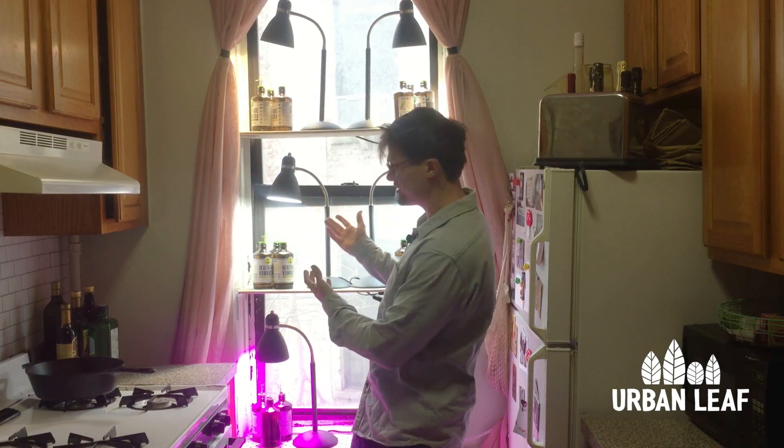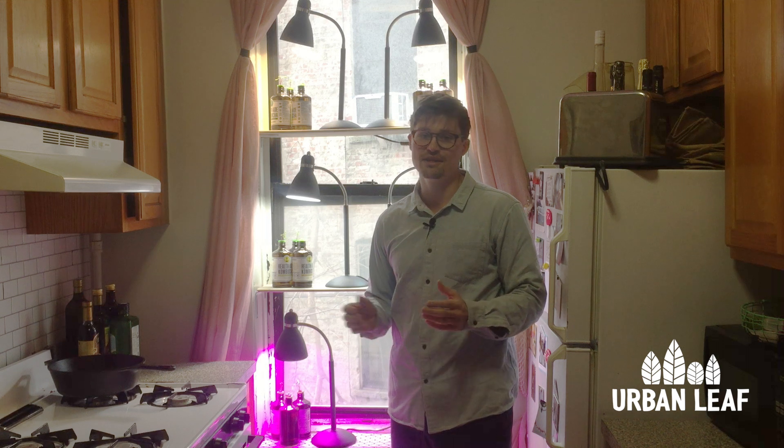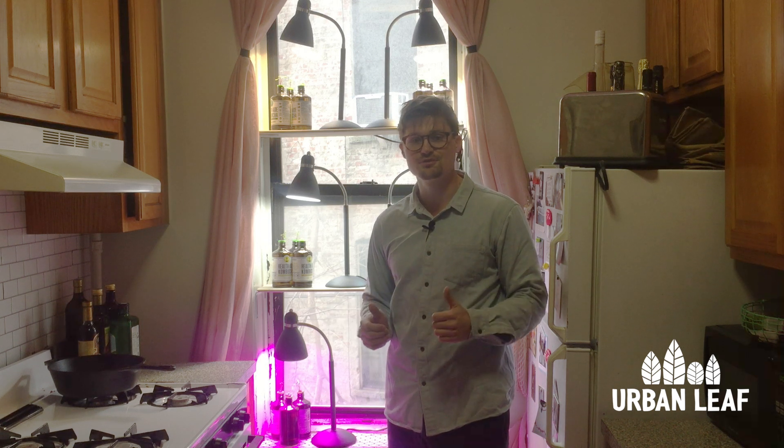Yellow, purple, fluorescent white — what to look for when buying a grow light. In this video I'm going to walk you through all the different features and what's really important, so by the end of it you can go and purchase with confidence.